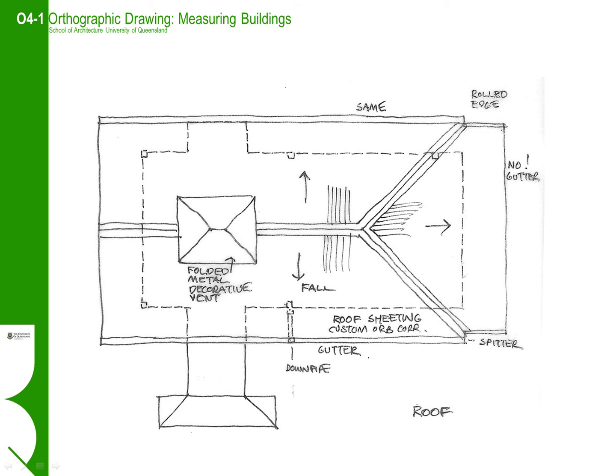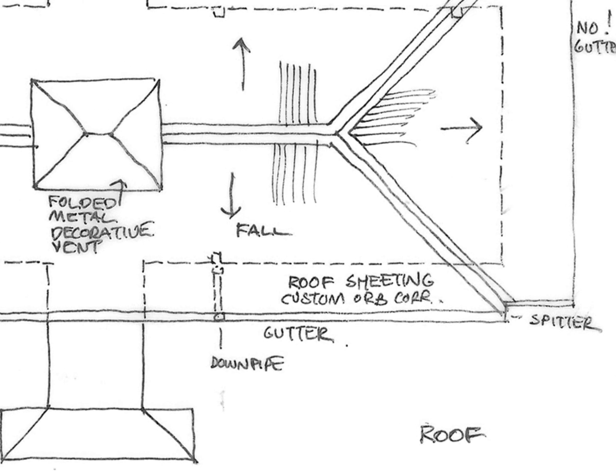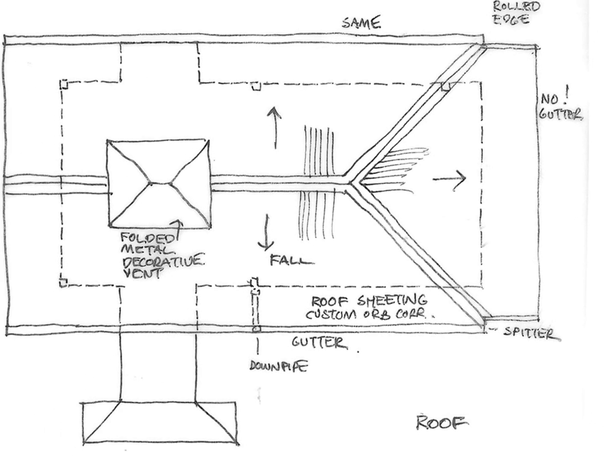Though it is usually impossible to get onto the roof of the buildings we are drawing, we still draw the profiles based on what we can see from the ground. For smaller buildings, we should be able to understand and draw the main geometry of the roof and the main materials. Here we have shown the falls, ridges and hips of the roof. We have also noted the roofing materials and the location of elements such as downpipes.